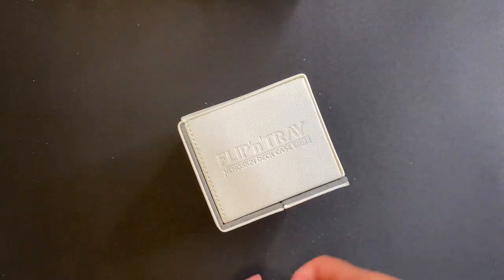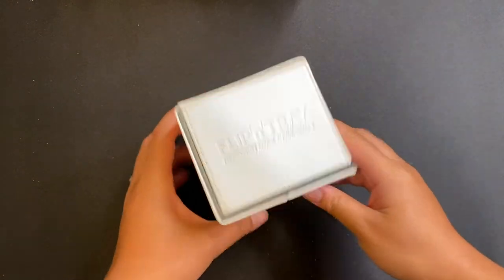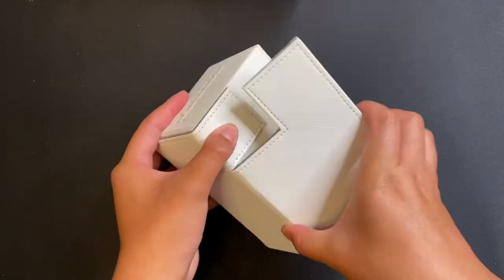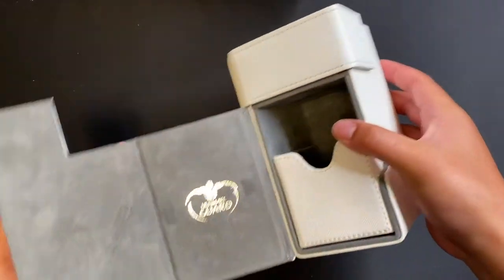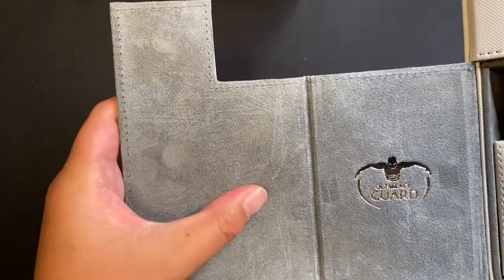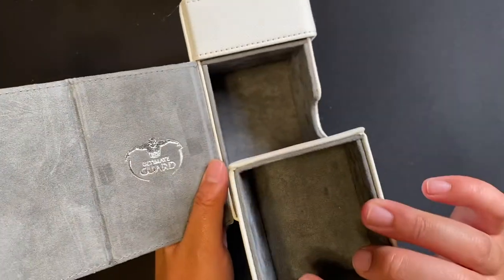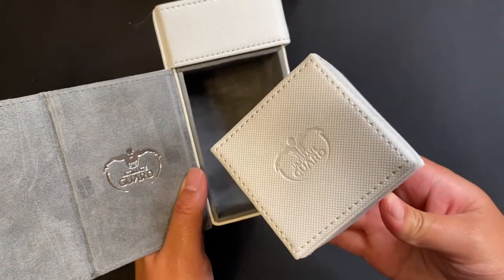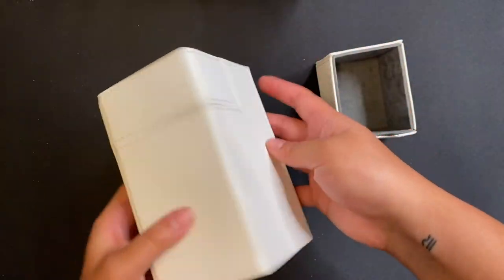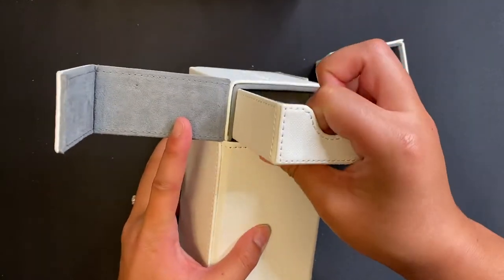It will fit your Yu-Gi-Oh cards or Japanese sized cards, but this is more meant for the regular sized cards. It has removable card and accessory trays and an independent access stage tray, which is very awesome. The resistant Xenoskin is Ultimate Guard's brand texture — a protective kind of leather on the case. It also has a microfiber inner lining and a strong magnetic closure.